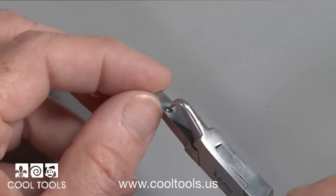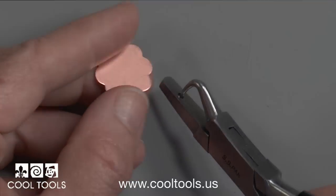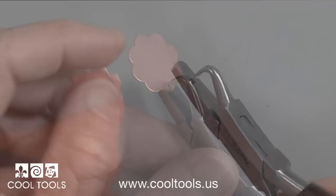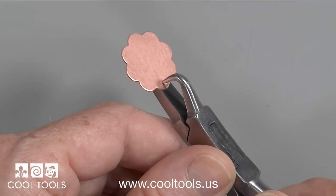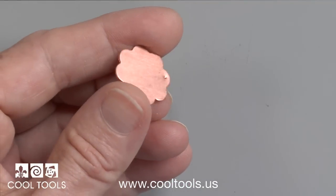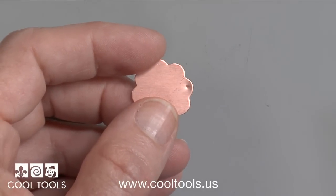This is one of the dimple pliers that we have available in the store. This one makes a one millimeter dimple. You just insert the metal and give it a little squeeze, and you have a nice dimple that will guide the drill so that it doesn't skate away and you get your hole drilled exactly where you want it.